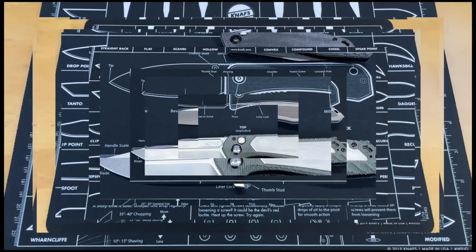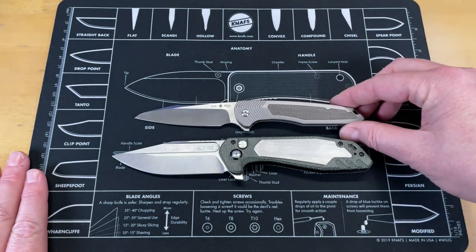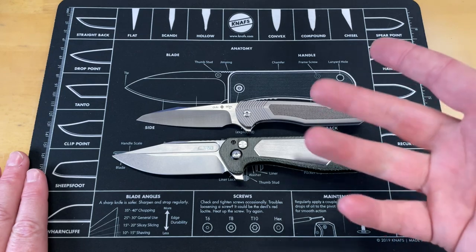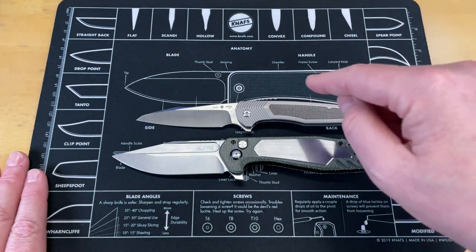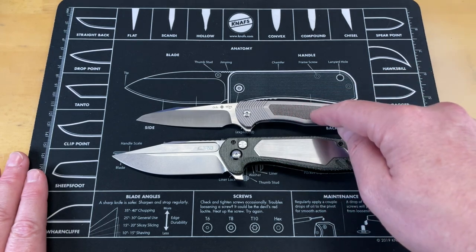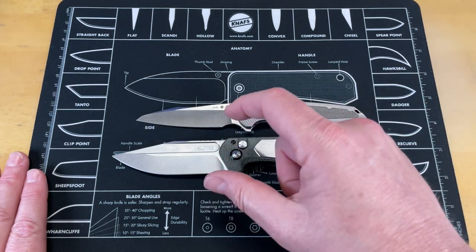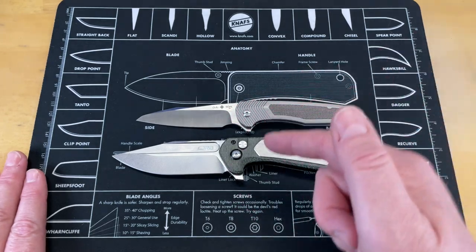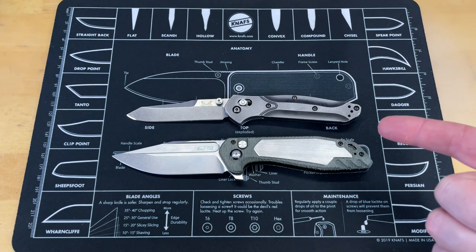All of that stuff we're going to talk about as soon as we get done doing some size comparisons. So your first comparison knife is going to be the Oaks Works EDX Solar Storm — another knife that came back from the show with me yesterday. I just wanted to put it in here because Eric was kind enough to send this home with me. This is a fairly bulky knife and I dig it. Your next knife is the Benchmade 940.